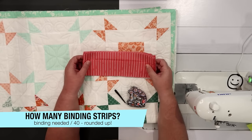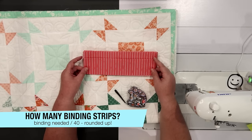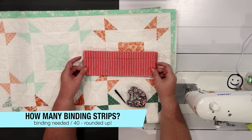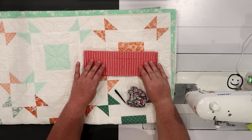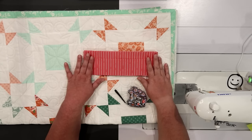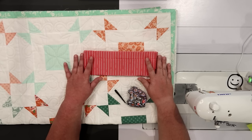The way I figure out how many strips I need is I take the amount of binding needed — in this case 284 inches — and divide it by 40 inches, which is the usual width of fabric from selvage to selvage. I get 7.1, so I round up to eight. That'll give me enough room to join all my seams together. If I'd gotten 7.5 or 7.6, I might have even rounded up to nine to give myself a little extra playroom. I always err on the side of caution, which is why I have a bin of misfit bindings.